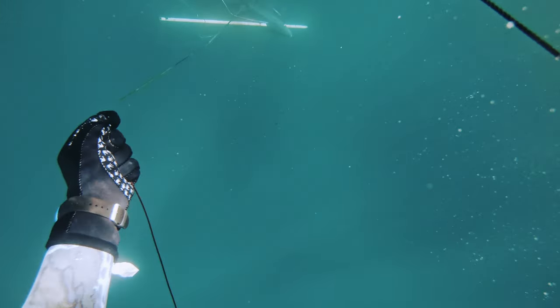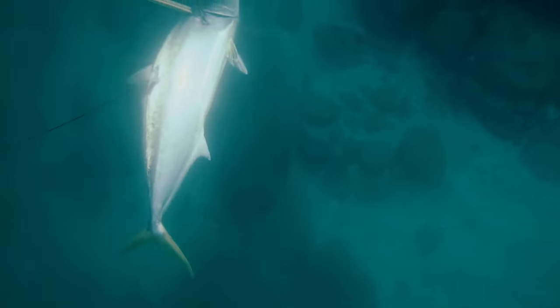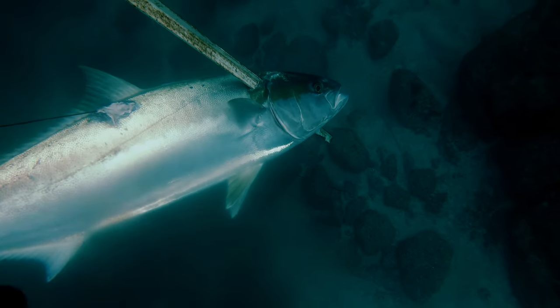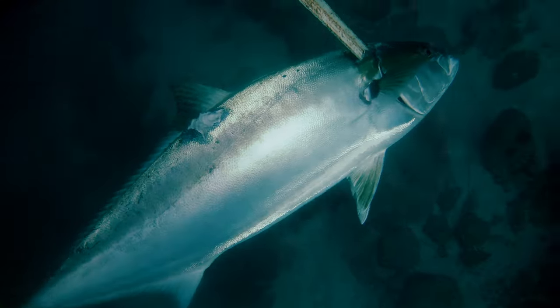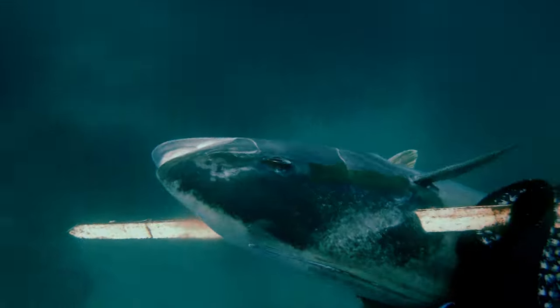You can't ask for better penetration than this. Look how silly this looks. So my next objective is to shoot a yellowtail, not just double one.